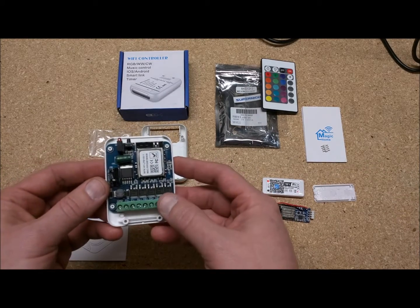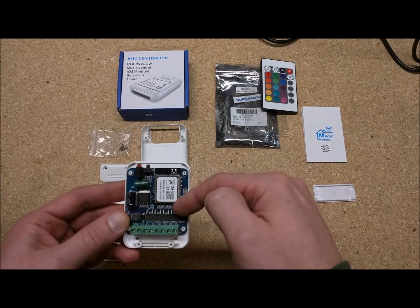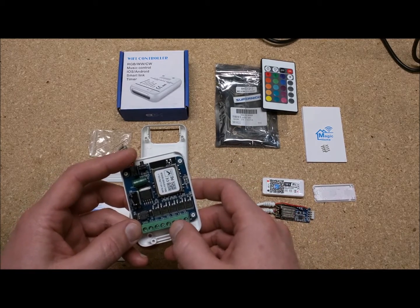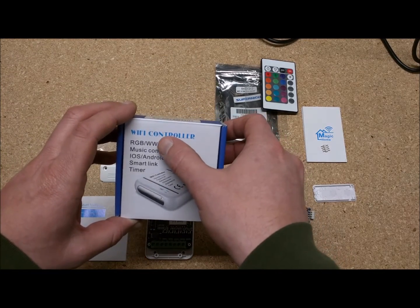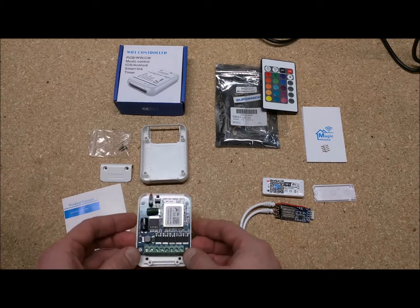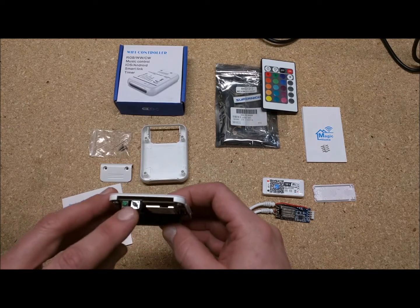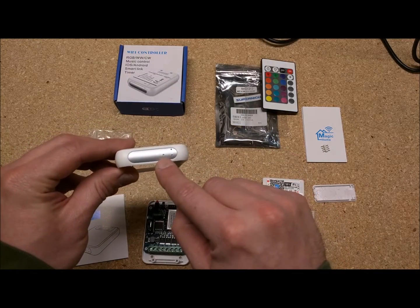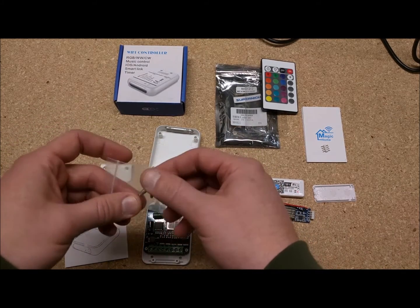This one is a little better built — it's got better filtering, a big regulator, and what appear to be switching transistors for the red, green, blue, and white rails. It also has an additional power rail; I'm not sure what the difference between WW and CW is, but I'm guessing those are two different versions of white — or if you're clever, you could probably use that to control something else. It's got LED feedback, a little reset button that lines up with the case, and they even included screws and a pushpin for the reset button.